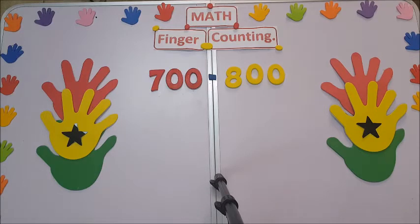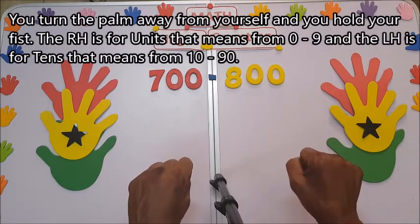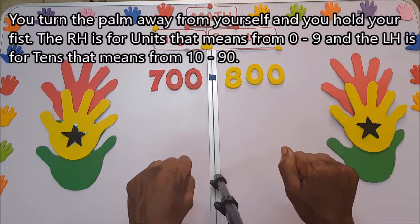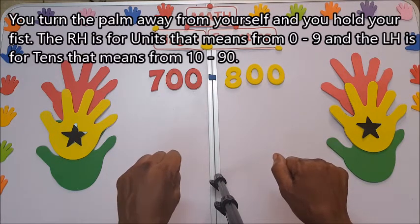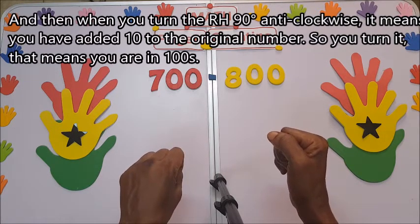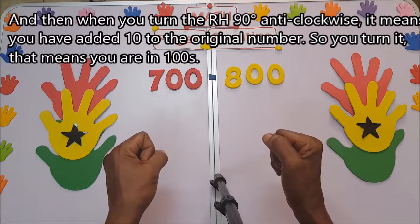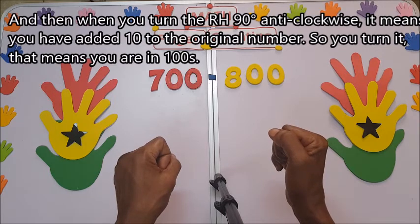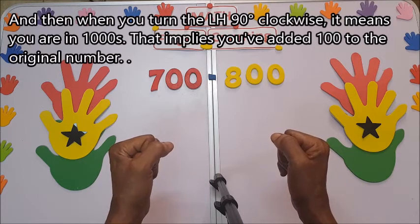I'm going to go slowly so that you will get the point. Turn the palm away from yourself and hold your fist. The right hand is for units, meaning from zero up to nine. The left hand is for tens, meaning from 10 up to 90. When you turn the right hand 90 degrees anti-clockwise, it means you have added 10 to the original number, so you are in hundreds.